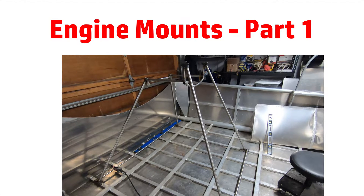Welcome back. In this video I start making the engine mounts to mount the LS engine into the airboat. As a spoiler alert, this is part one of two. The completed mounts will be finished in a following video.